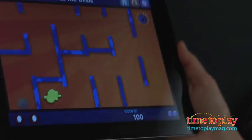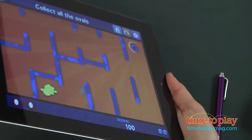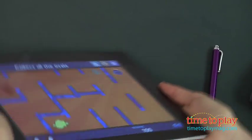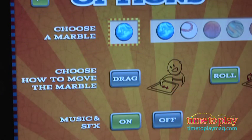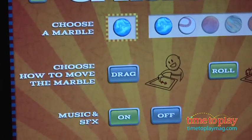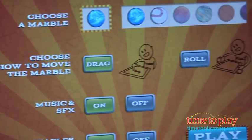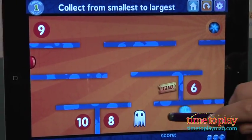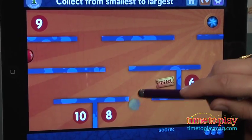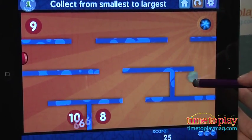There's lots of other customization in this app. You can turn on and off the music, and you can turn on and off all those bonus objects and obstacles. You can also change the app to a drag feature — so if tilting and turning your device is a little too challenging, just use your finger to grab the marble and drag it to the correct answers.